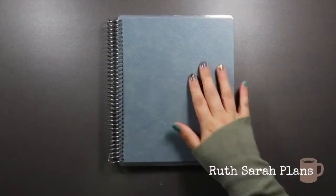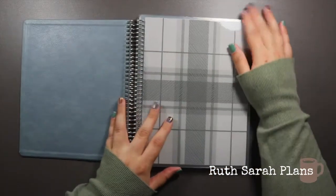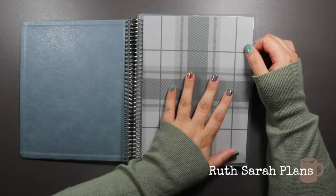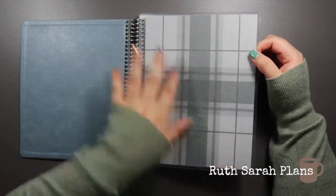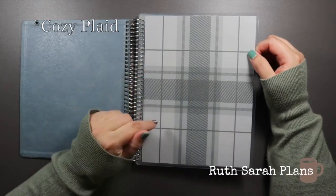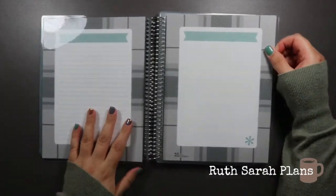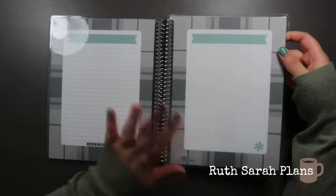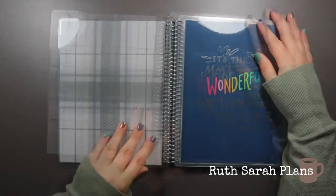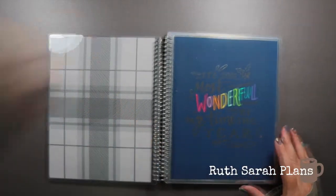So we'll start with the seasonal ones. This first one is an autumn-type plaid pattern — I got it in all greys. You can see how easy it is to flip through and take covers in and out as and when you want to use them. You get your lines, your blank, and then that's the back cover.